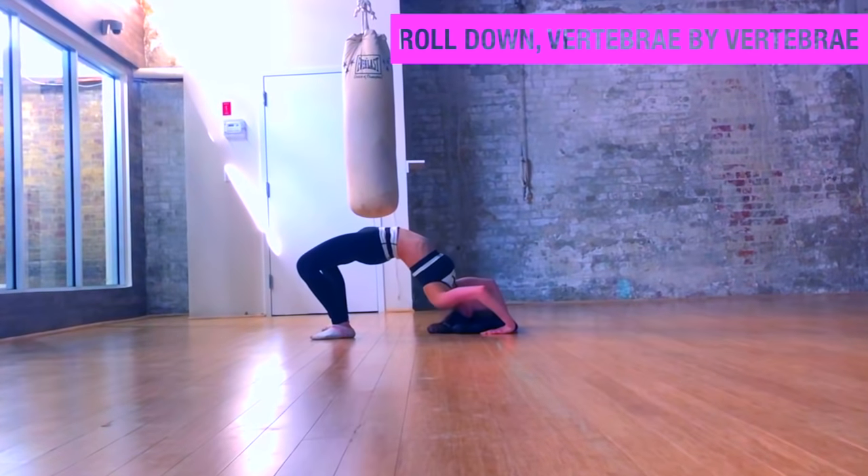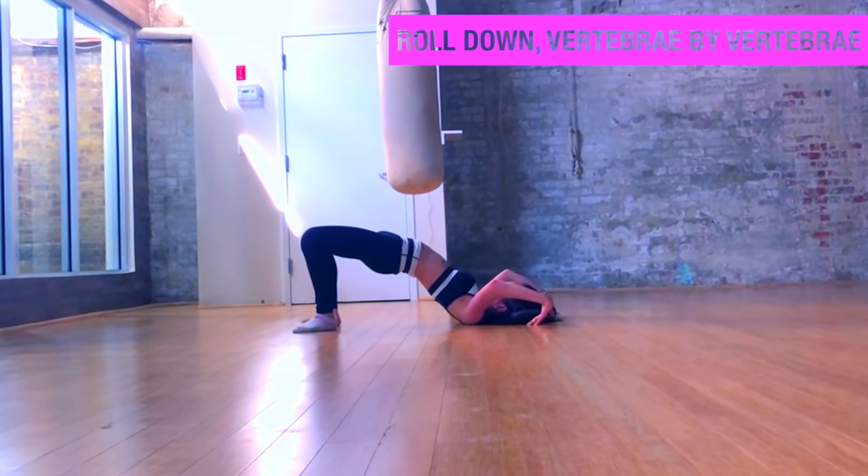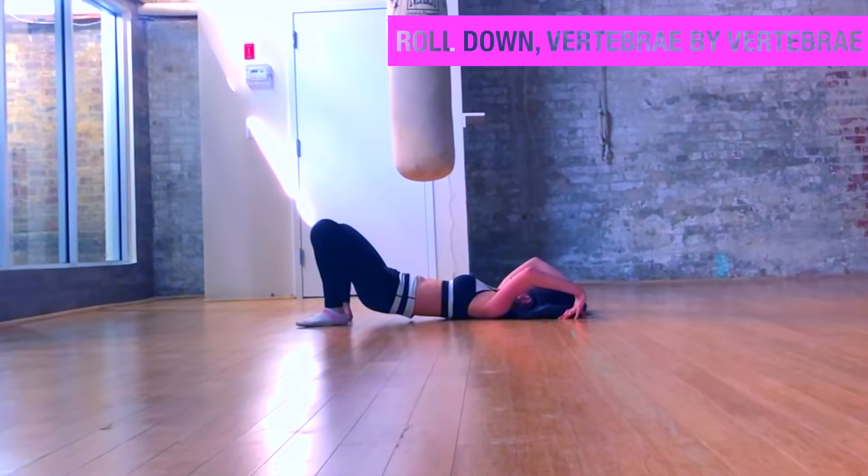Roll down vertebrae by vertebrae, feeling an oppositional stretch through your back — extending each and every part of your spine.